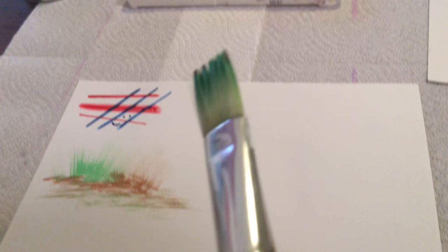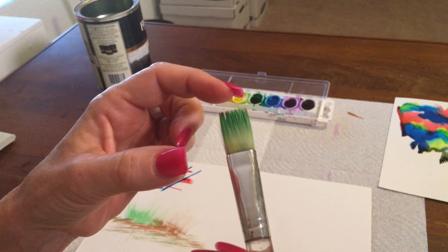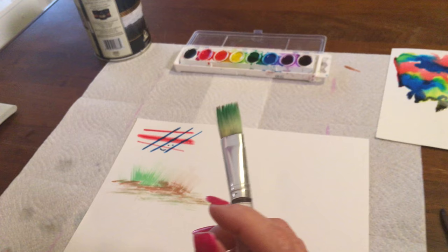You need to have a dry brush, fairly dry paints, and very dry paper — then you'll get that feathered effect.